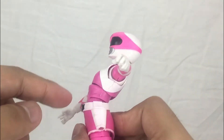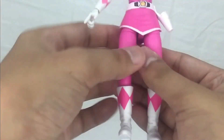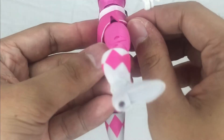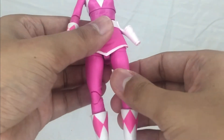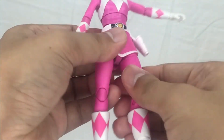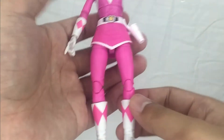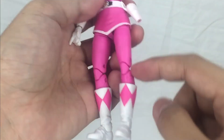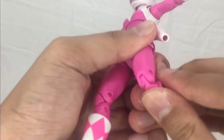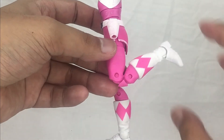There's an ab crunch, though it's mostly useless because of the skirt — you can raise it about that much. For the splits, she can go about that far before the skirt restricts further movement. There's a thigh swivel as well. Sometimes the joints feel a bit stuck, but overall it's not that bad.